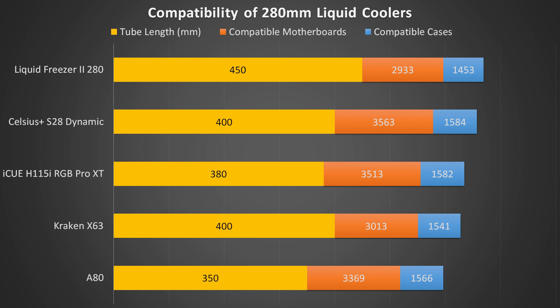The next most important thing to look at is the compatibility of these coolers — will they actually fit in your system and can you position them how you want? I've ranked them according to their overall compatibility, with a big emphasis on tube length, which I believe is the most important compatibility aspect for liquid coolers. Tube length determines where you can position them in your case, with shorter lengths being very limited. Note that all of these coolers have unlimited RAM height clearance. Coming in first is the Liquid Freezer 2 280, with an incredibly long tube length of 450mm, meaning you can position it just about anywhere in any orientation. It does have slightly less motherboard and case compatibility, probably due to a slightly thicker radiator, but it works fine with all mainstream motherboards. Next is the Celsius Plus S28 Dynamic, with a very reasonable tube length of 400mm and quite good motherboard and case compatibility.